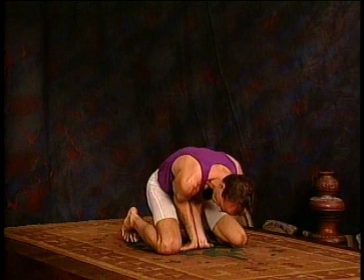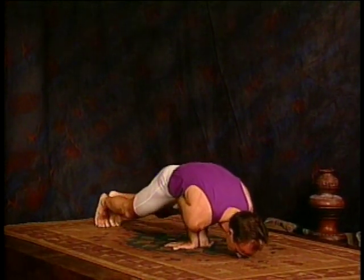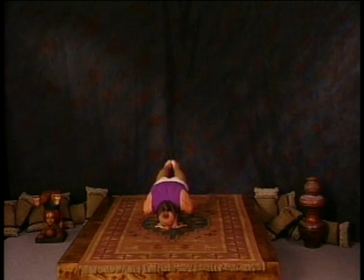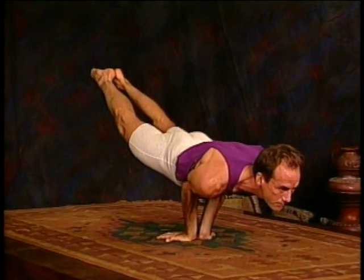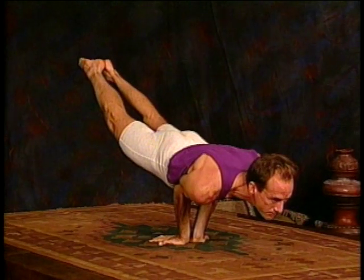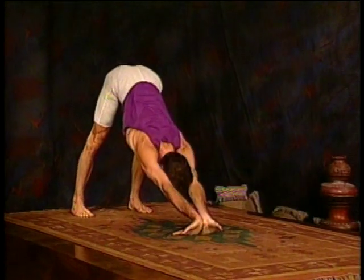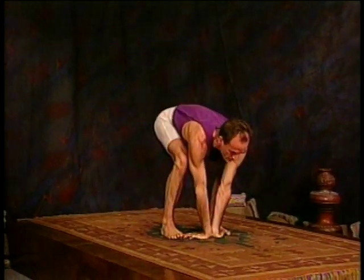Take the feet back, feet together, push forward until the feet come off the floor. Keep the elbows close together and as far toward the pubis as you can, and breathe deep. That's two — lift the chest — three, strong breathing, four, and five. Then come down and lift — upward dog, downward dog.